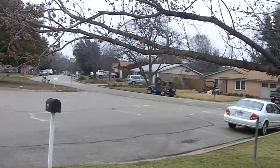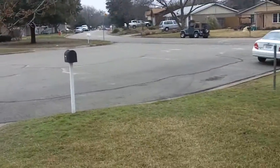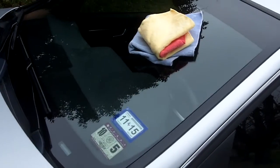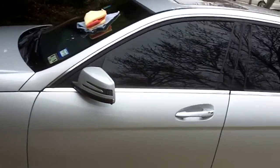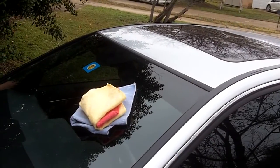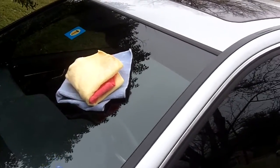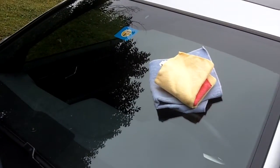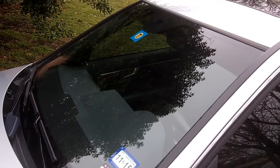Hey guys, it's a bit overcast today and as you can see all the snow has melted. I thought I'd make a video on how to super clean the windshield on your car. I'm going to demonstrate this on my brother's car, which is a 2014 Mercedes-Benz C-Class. Without further ado, let's get started.